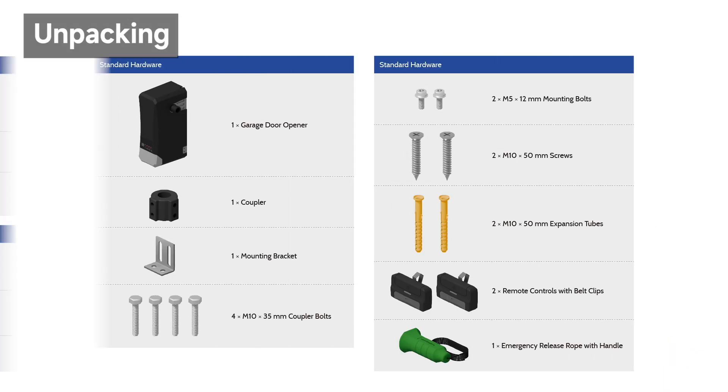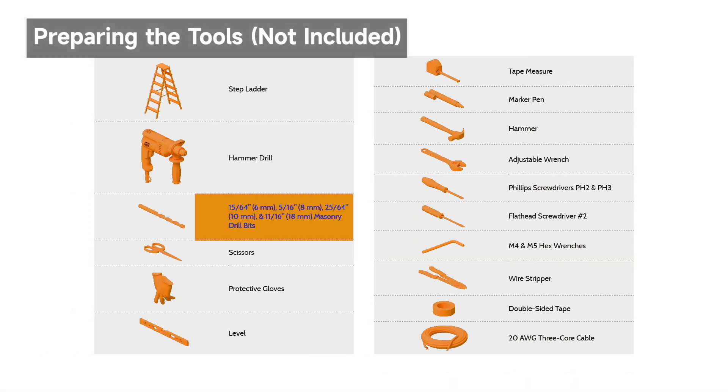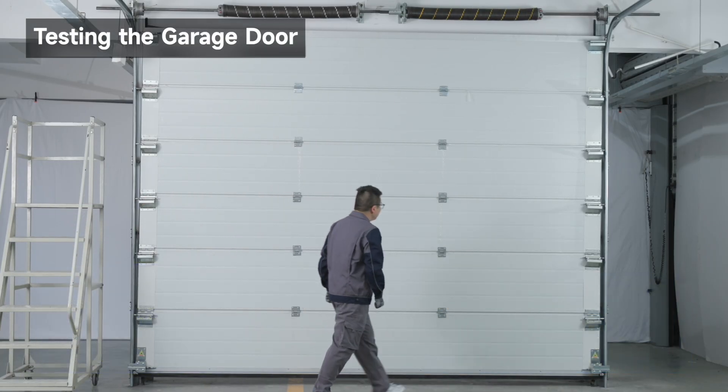Take out the opener and their mounting parts. A 20 AWG 3-core cable must be purchased separately for the infrared sensors. Disable the door locks and remove any ropes attached to the garage door.